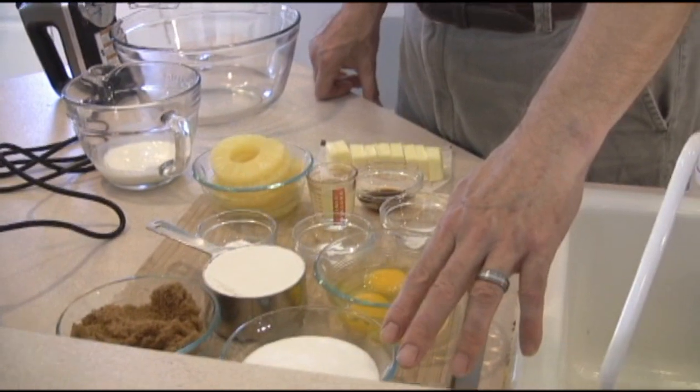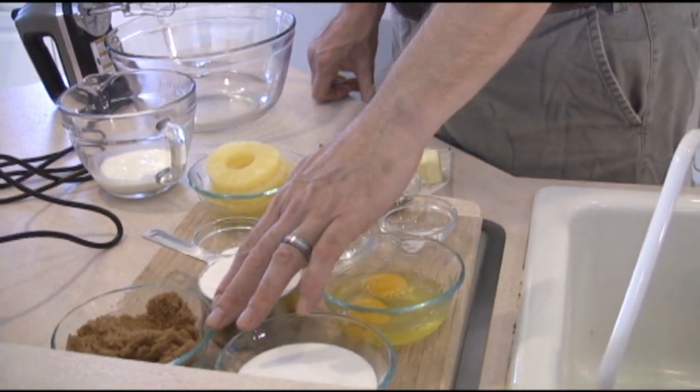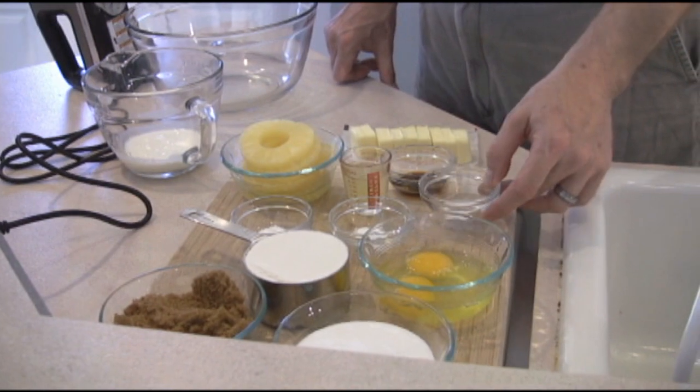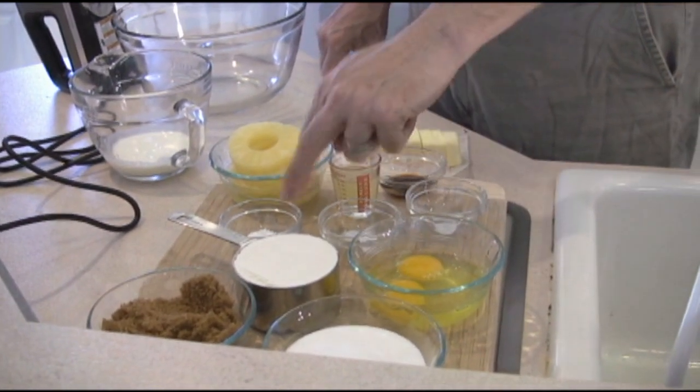We have three quarters cups of regular granulated sugar, three quarter cups of brown sugar. We have a cup of all-purpose flour, two eggs — like to have those at room temperature — a quarter teaspoon of salt, quarter teaspoon of baking soda, and three quarters teaspoons of baking powder.